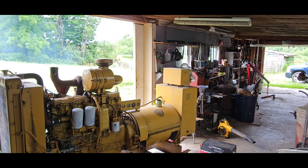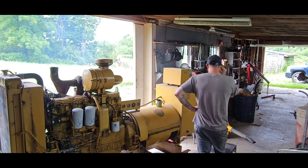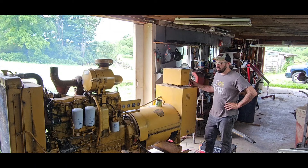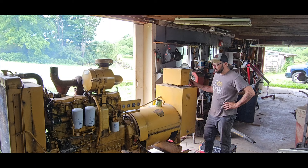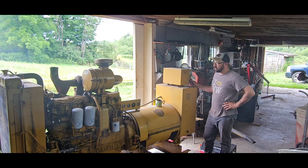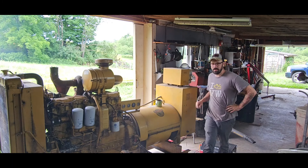It runs! I'll wait until my dad and my brother get here to test all the voltage and stuff — I want some help in here in case something goes wrong. But it runs! Woo!